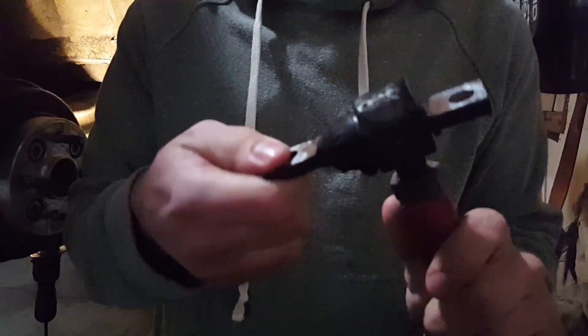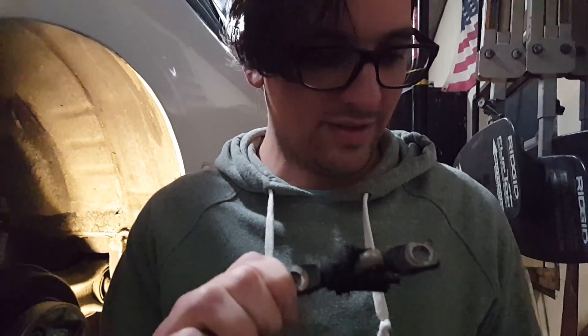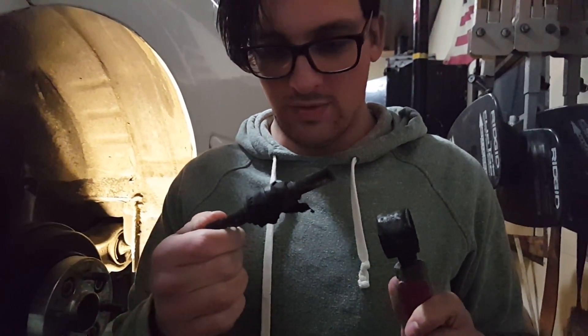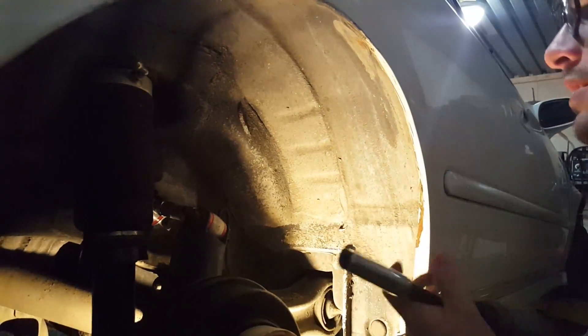Look how blown out that bushing is. That's not supposed to happen.